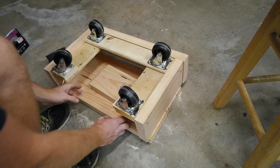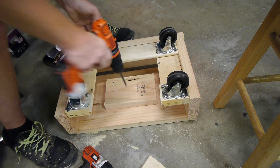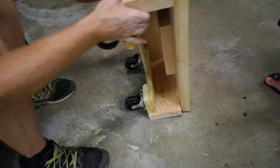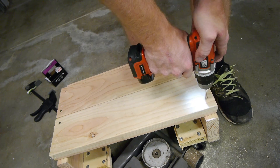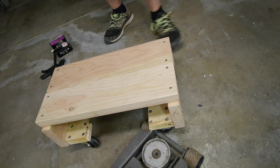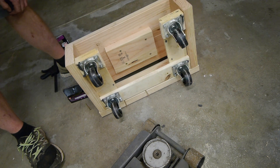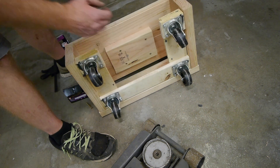We'll just get that centered, get a little extra height on the jack. That ought to do it. I might add a couple more screws just for structural integrity. One Volkswagen Bug engine dolly with jack ability. Pretty awesome. Now we're done.